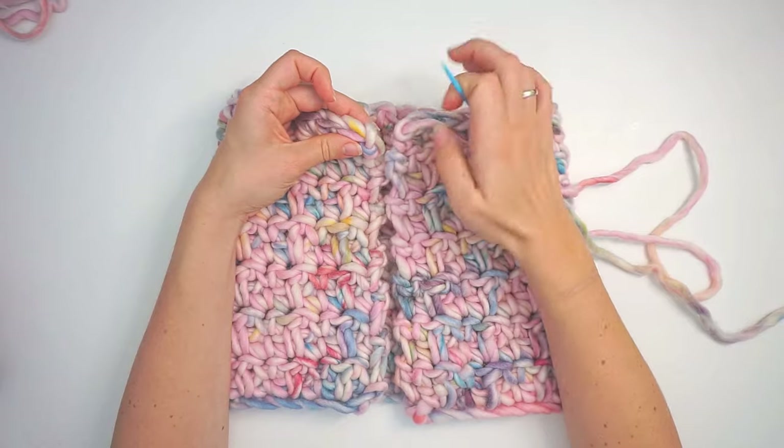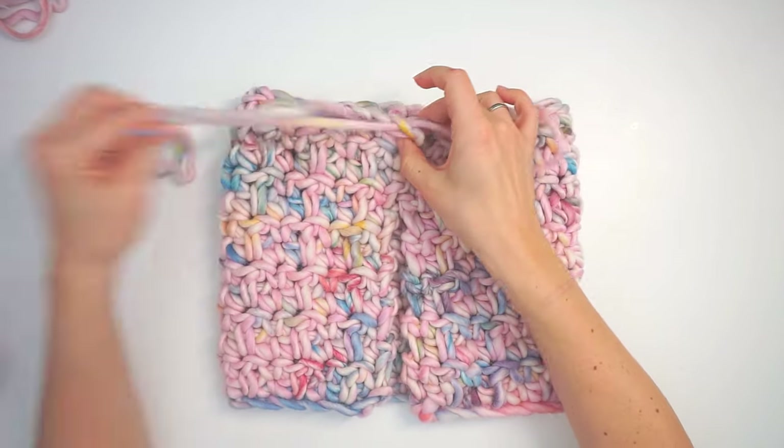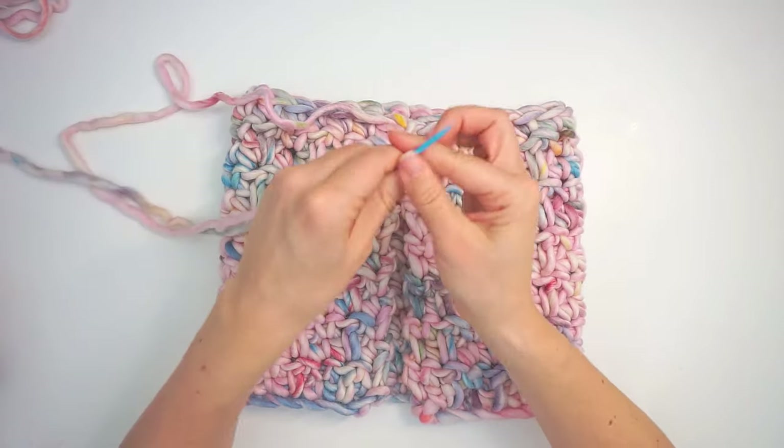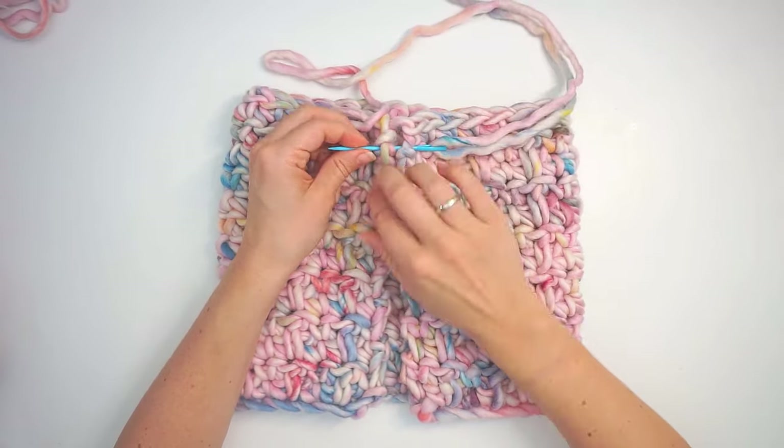I will sew it together on the back side and make a simple seam all the way down.